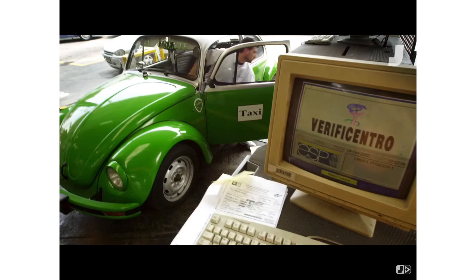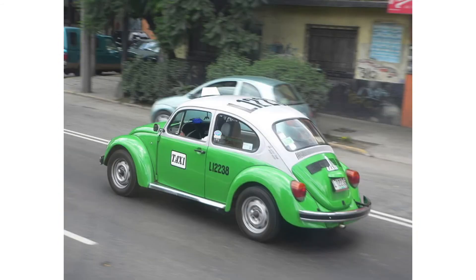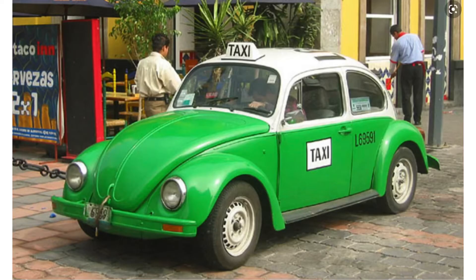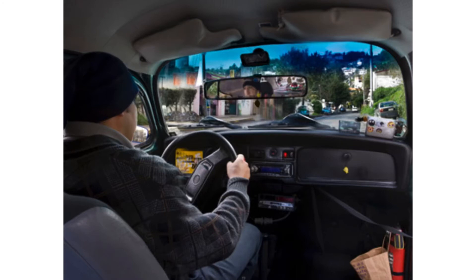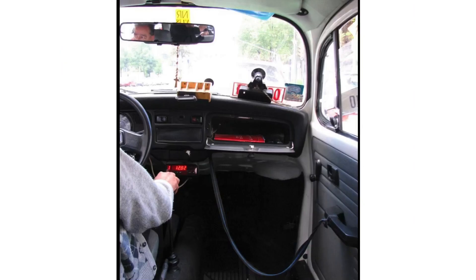The Mexican Beetle was, and I believe still is, popular as a taxi — and if you're from Mexico, maybe you could clarify that for us. The front passenger seat was often removed for easy access into the back, and the driver could use a cable on the door to open and close it for his customers.